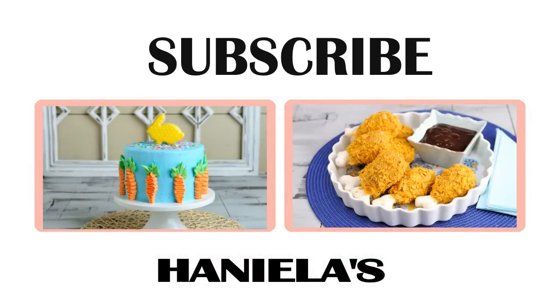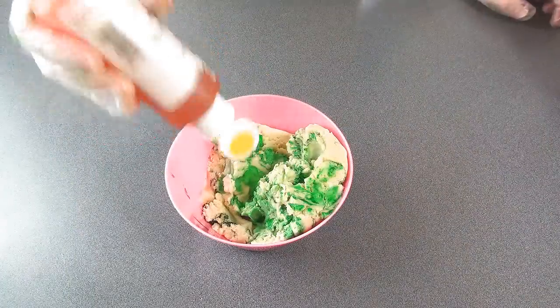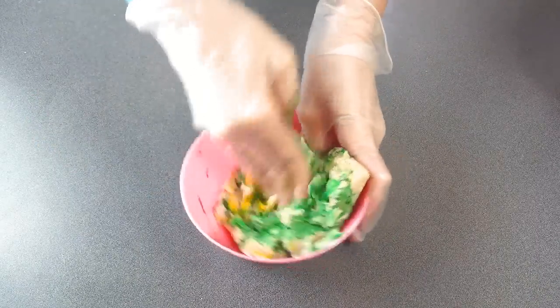Stay tuned for a outtake from this episode right after this. I'm starting with my fresh chocolate chip cookie dough. Marlin, why did you make chocolate chip cookies? Now I'm thinking I'm making them.